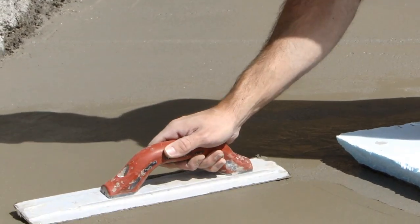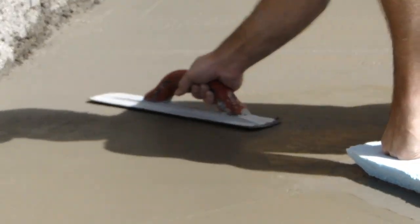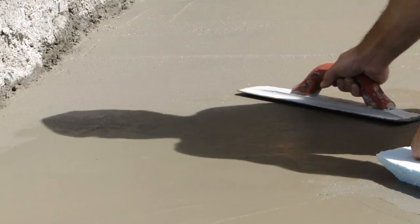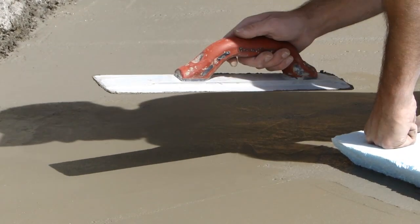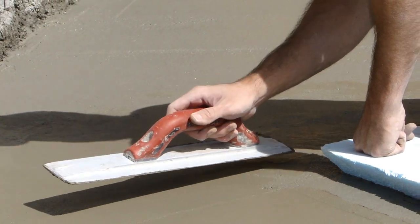We can just slide around, fill in little gaps and voids, and level out any bulges or waves from the bull float that we did before.